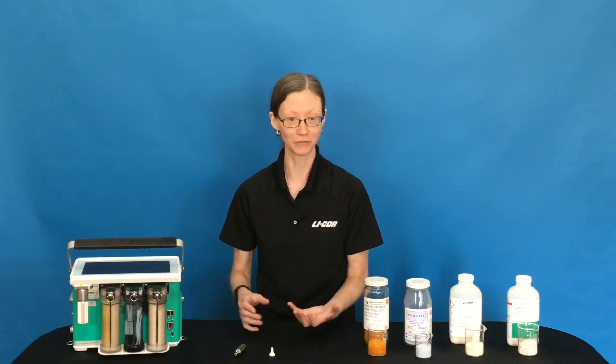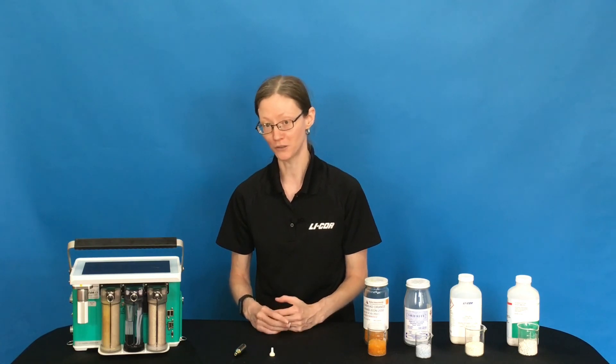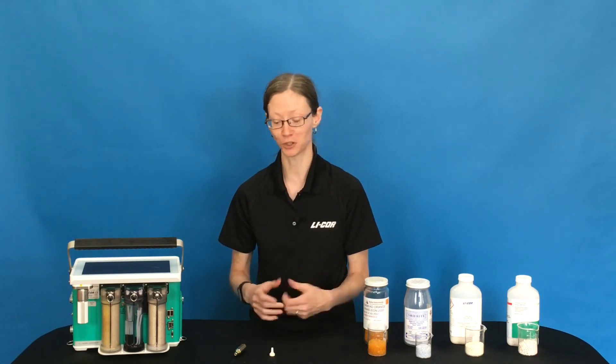So that's a quick introduction to some of the chemical options and their purposes in your LI-6800. If you have any questions, you can always check our manual or the website. And if the manual or website doesn't answer your question, please feel free to contact support or your local distributor and we'll be happy to help you.